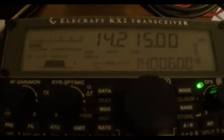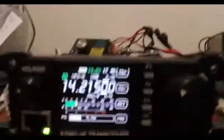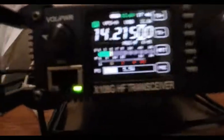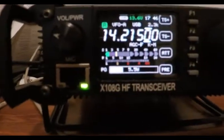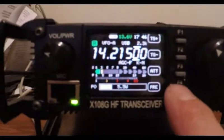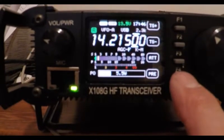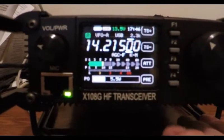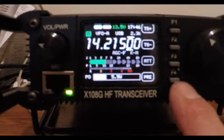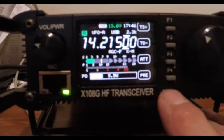This is the KX2. I'm going to hook up the X108 next. So as promised, this is the X108G on 14215. Preamp off, same antenna. Preamp on. Nice 5 by 7 with the preamp on.